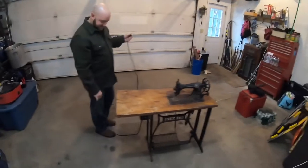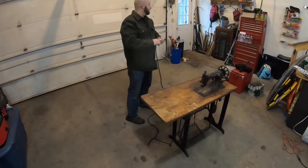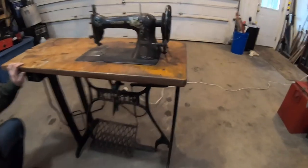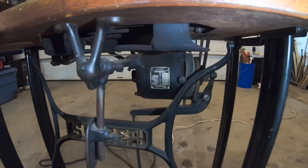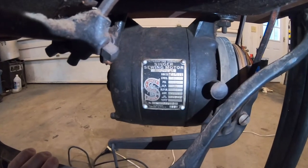Man, plug it in. I'm gonna stand back — you decide to get shocked, I don't want no part of that. So far so good. The motor on this is a quarter horse Singer motor, so I think the base and everything has been added to it. Can we see it? Yeah, we can kind of see it. Can't really read it — I don't know if they might be able to see it on camera.